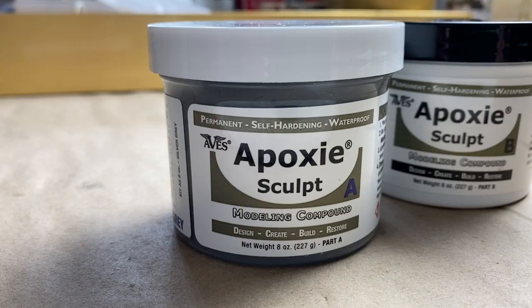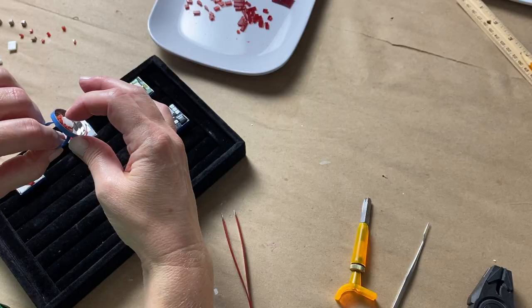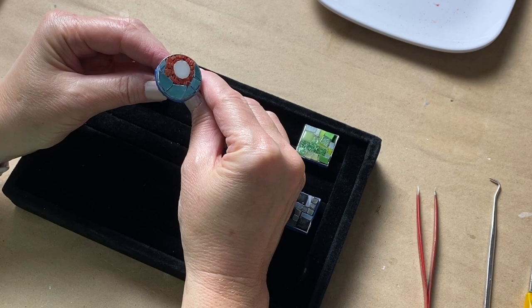Using the right adhesive in mosaic is everything. In today's video we'll talk about one in particular — think major hold, full cure in 24 hours, all by air drying. Did I mention it's clay? Let's get to it.